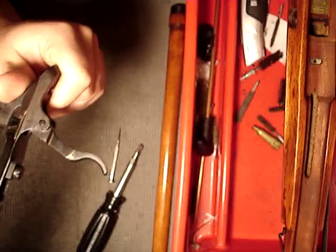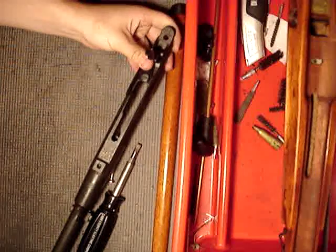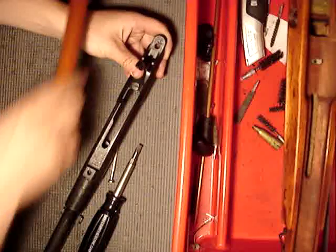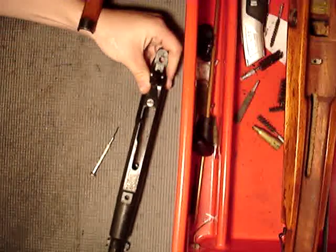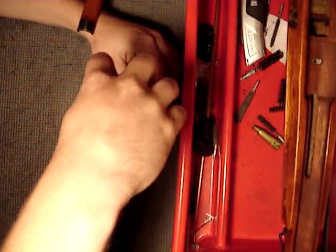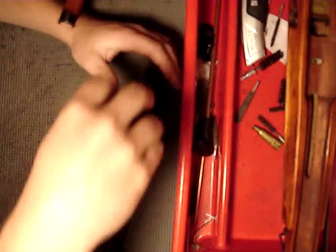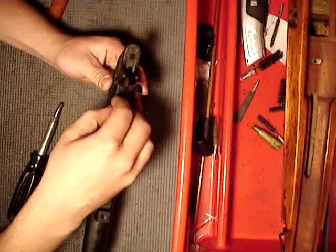The first step is you're going to see a big screw on the top here. You're going to want to take that screw out with the screwdriver — stick it in there and twist it out. Now once you've removed the screw, set it aside.